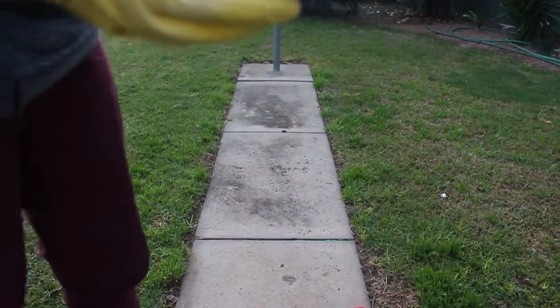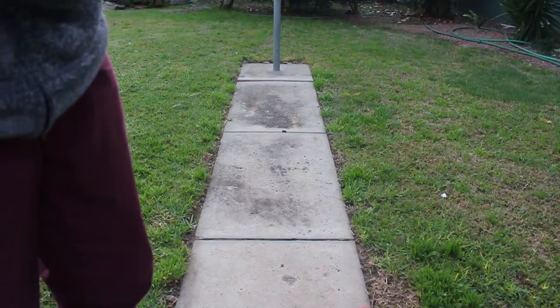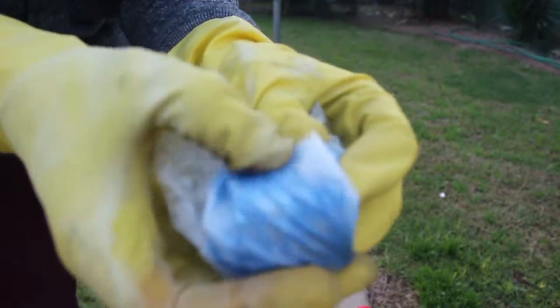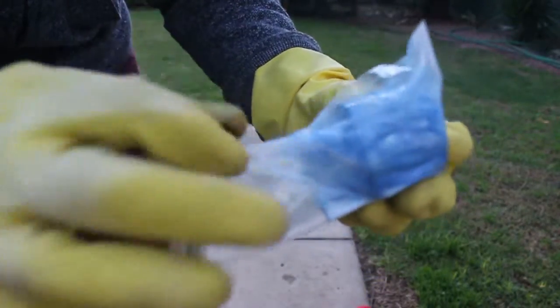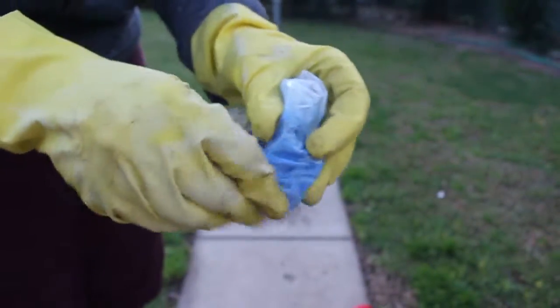Then you just want to start rubbing on the actual clamp. When you do it up, make sure you get as much air out as you can. Just start rubbing the clamp and you should see that it's already starting to pull the paint off, and it's already starting to go kind of chrome-ish. I'll get back to you when it's done.